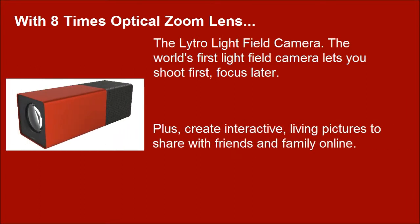Plus, create interactive living pictures to share with friends and family online.